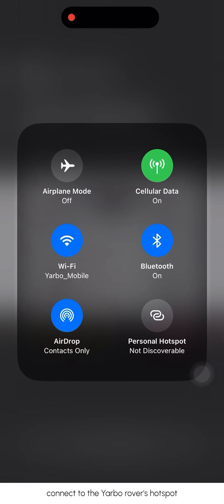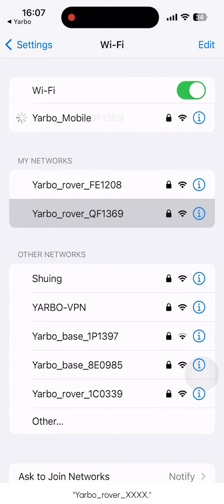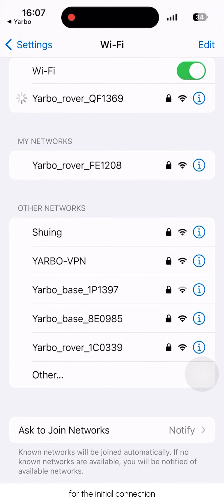Connect to YARBO Wi-Fi. Access the phone settings and connect to the YARBO rover's hotspot. The hotspot name should appear as 'YARBO rover xxxx'. Input the password 87654321 for the initial connection.